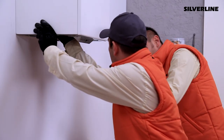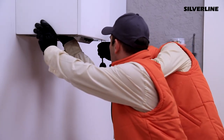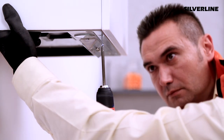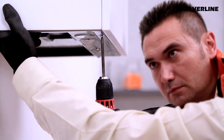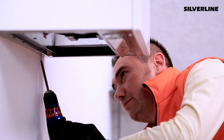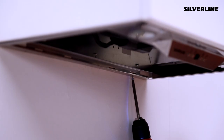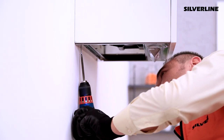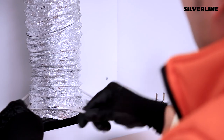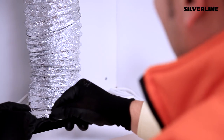Lean the product against the bottom of the shelf and screw it. Make an aluminium pipe connection to the product's chimney outlet.